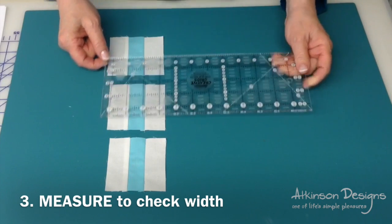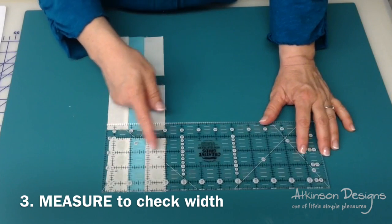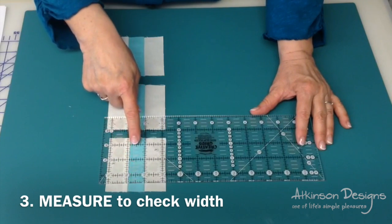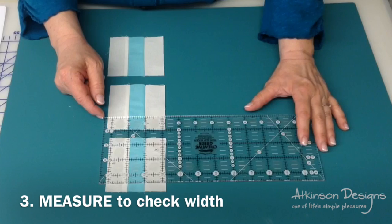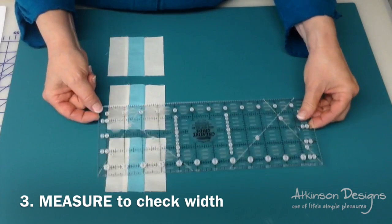Remember, we're measuring on the right side of the piece, we're not measuring the back. If your piece is smaller than three and a half inches and your center strip is smaller than one inch, that means you used up too much in the seam allowance and your seams were too fat. Try again with a slightly skinnier seam allowance.